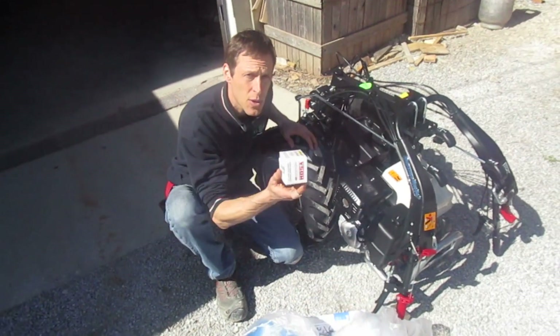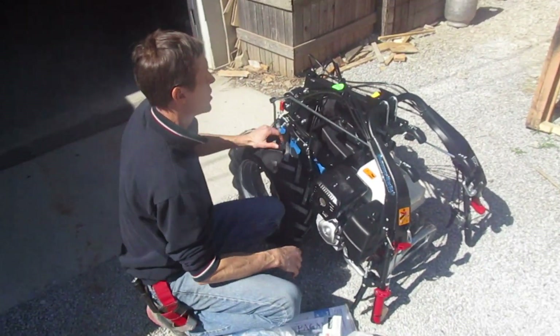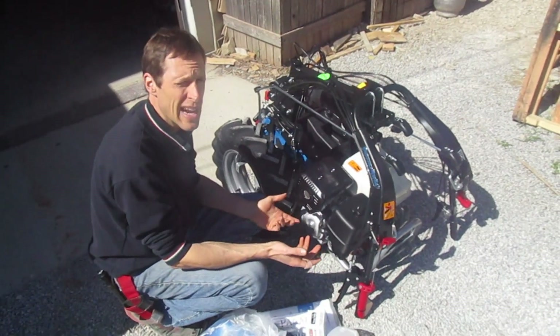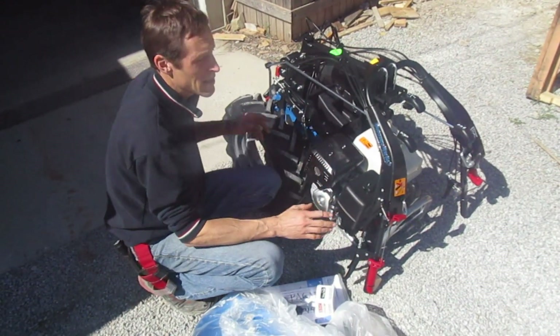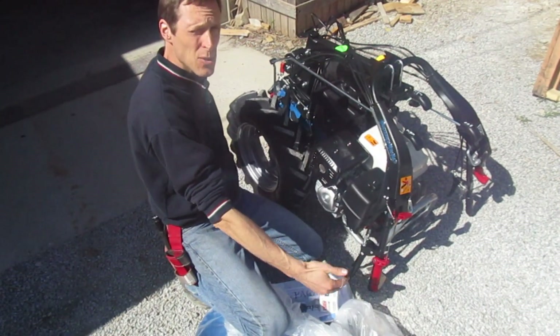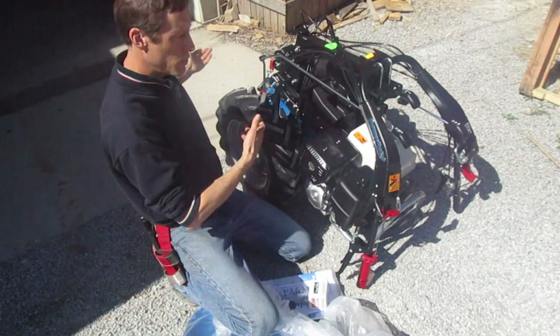That's a no-charge filter, courtesy of Earth Tools for the first break-in. The tractor's going to come in a box; the box is on a pallet. The easiest way to get it out is to slit the corners of the box with a razor knife or pocket knife or whatever, fold the box down, and roll the tractor out.